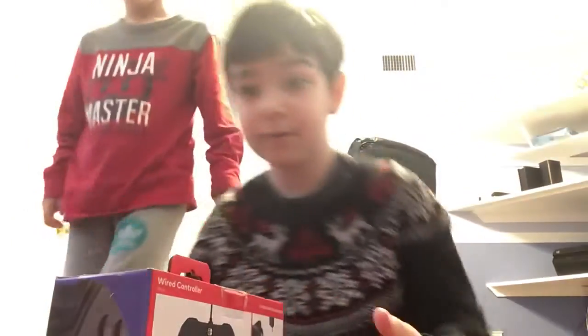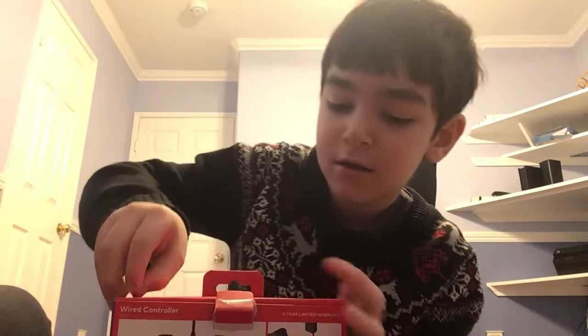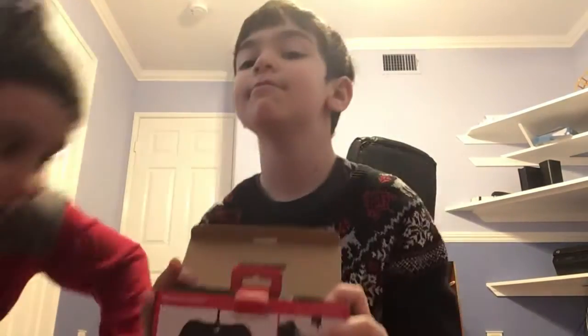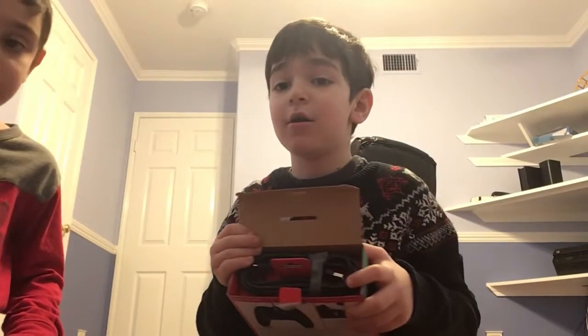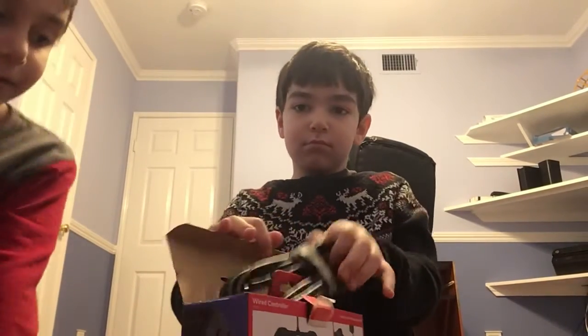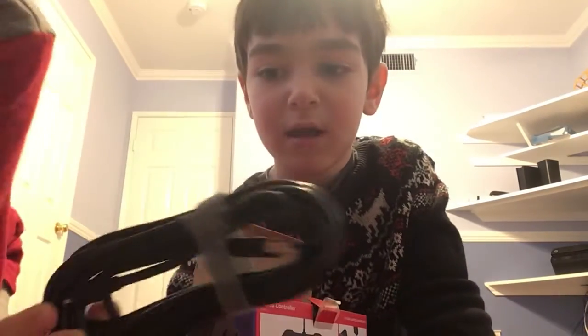Let's get unboxing. Let's move the tape, move that, and open it up. Let's see what's inside. Wire. Let's remove the wire. Nice, right?